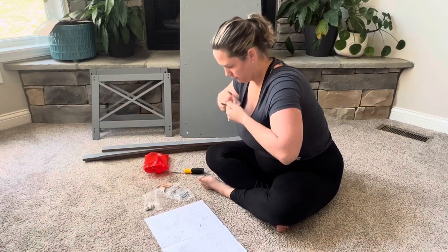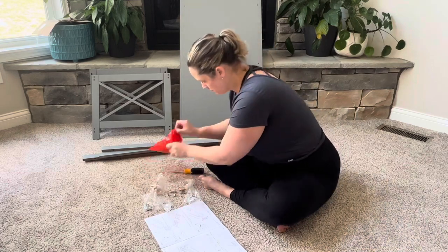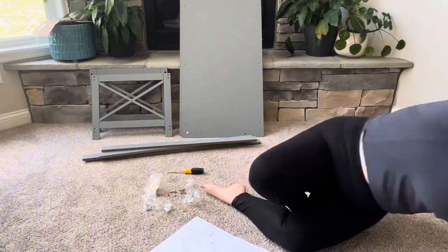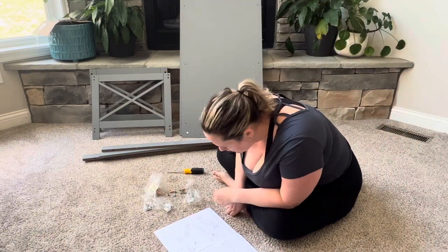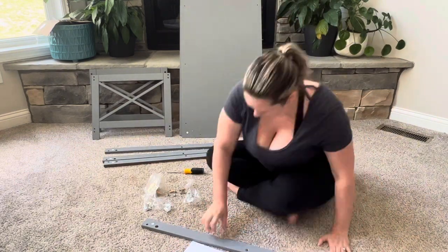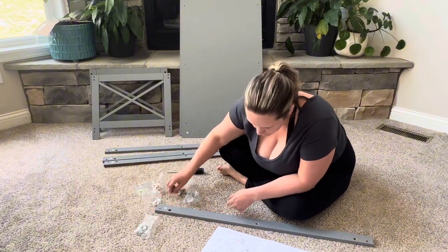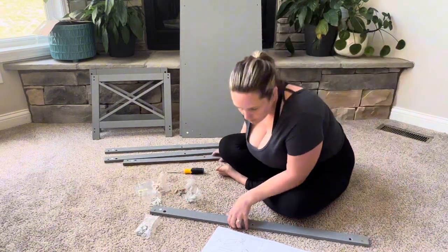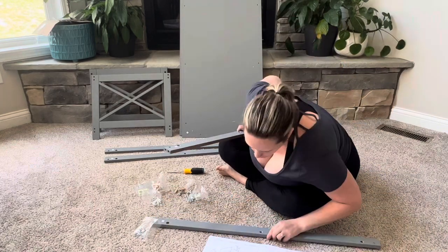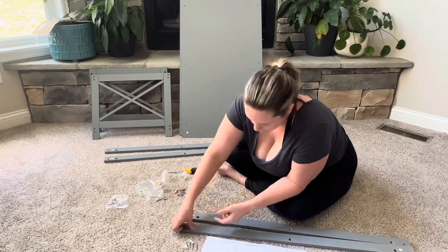This is a step-by-step assembly video for the Convenience Concepts Oxford coffee table. The first thing I like to do is unbox everything, check the instructions, and make sure I have everything needed. As far as the wood goes, you'll have a top and bottom panel — the biggest pieces — four support beams which are long and skinny, and two side panels which are the ones with the X's on them. All of the hardware was in its own stapled bag.